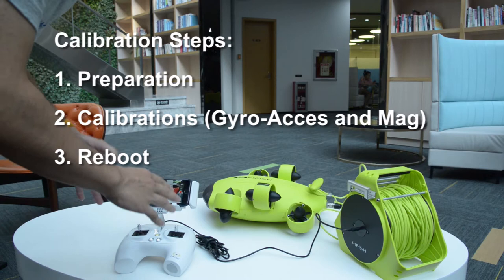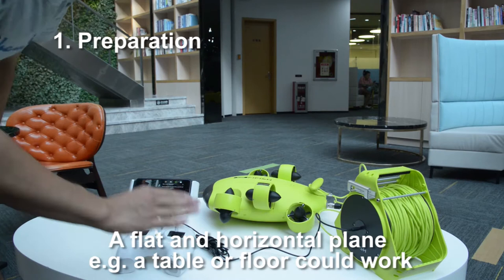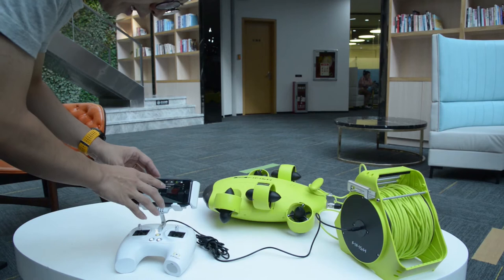Hello everyone. Today we are introducing three steps of FiveFish V6 calibrations. Step 1: Preparation. In order to have an accurate calibration result, you might need a flat or horizontal plane. Connect everything and press Go Dive.